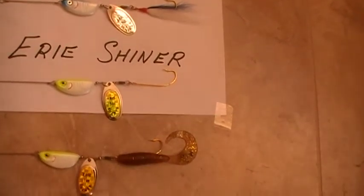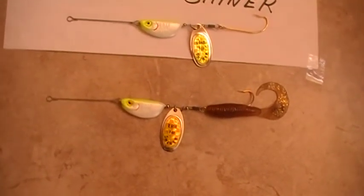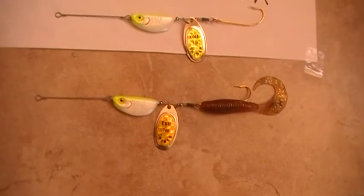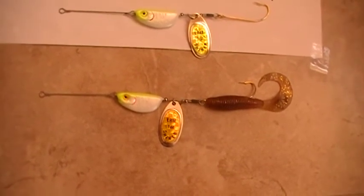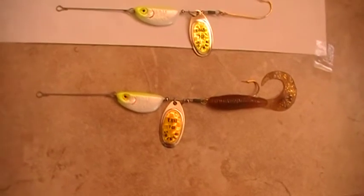As a side note, this one-ounce Erie Shiner with a four-inch Power Bait grub caught one of the largest largemouth bass ever caught in Florida — it was a little over 15 pounds.